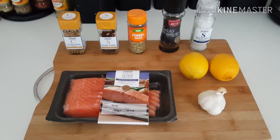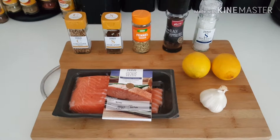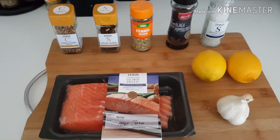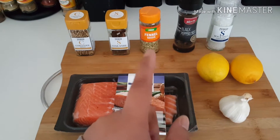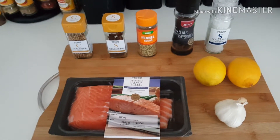Obviously now we're gonna do poached salmon. As you probably guessed, I am trying to lose weight — I have said this three videos ago, still haven't lost the weight, never mind. So right, the first thing I've got on the chopping board is my salmon fillets, some garlic, some lemon, salt, pepper, fennel seeds, star anise, and coriander seeds.